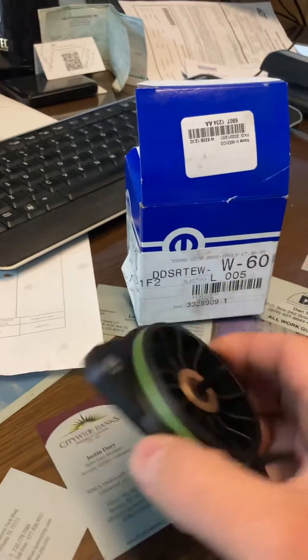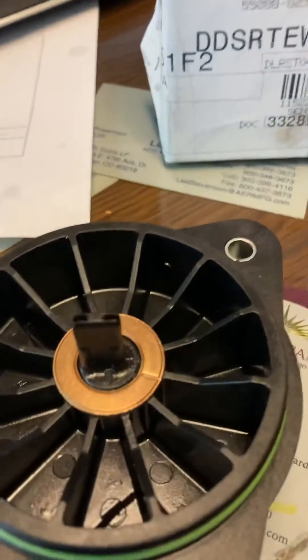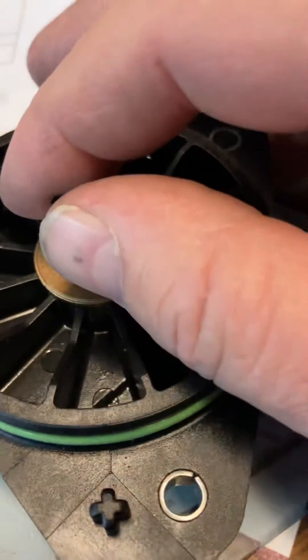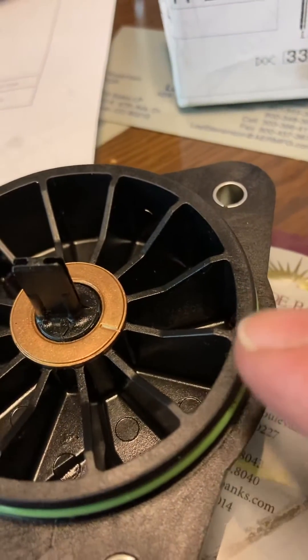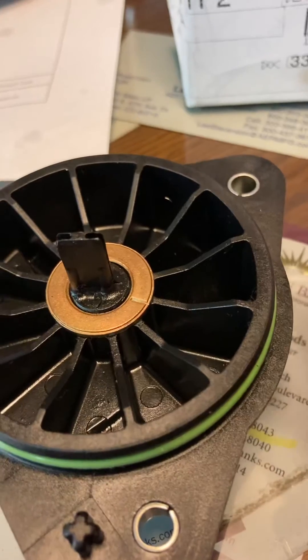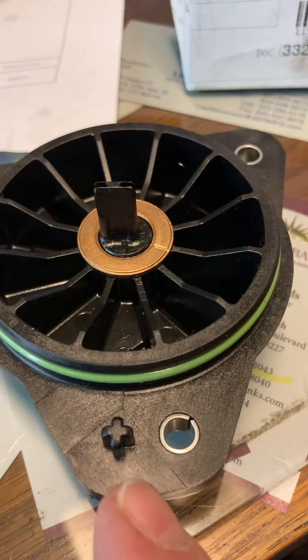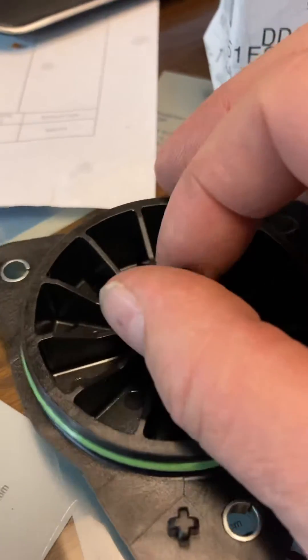This is the range sensor, and if you'll notice on the range sensor, there is a small arrow in the middle of this paddle on one side, and there's also a little groove in this copper washer. The groove in the copper washer means nothing.